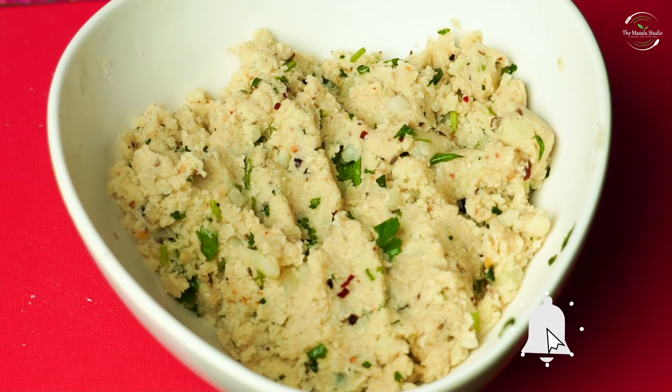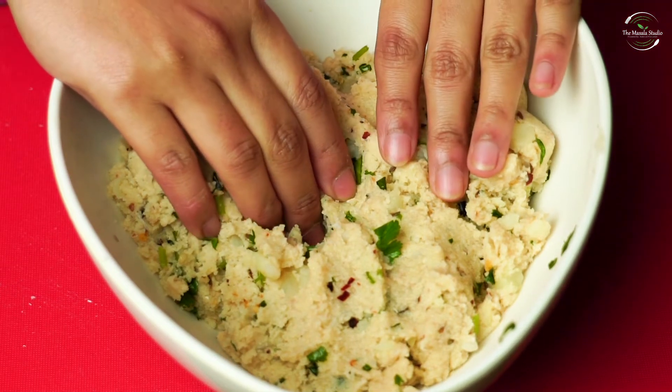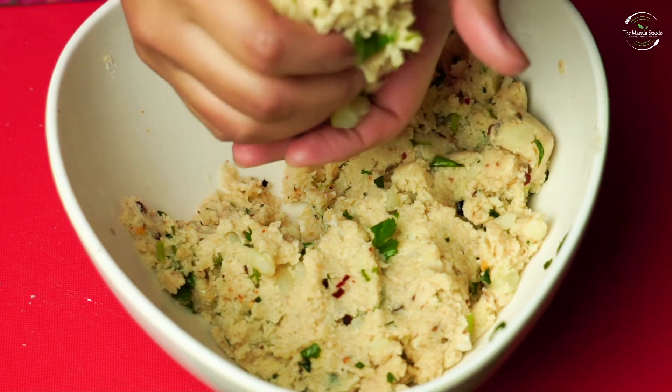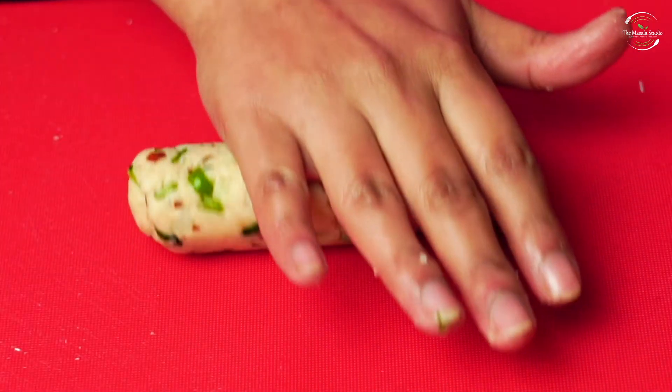Now we will start making the snacks. We will shape the mixture — let's make this cube shape. You can make any shape you like.